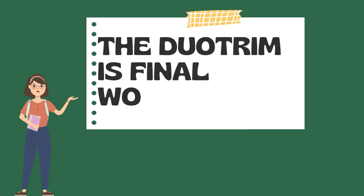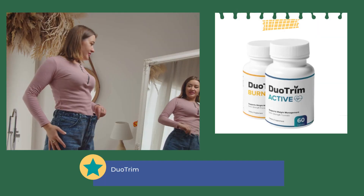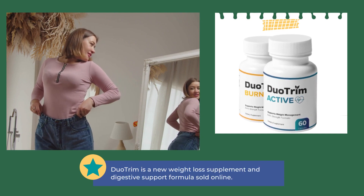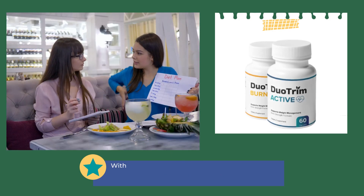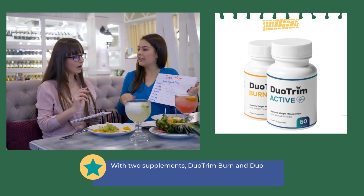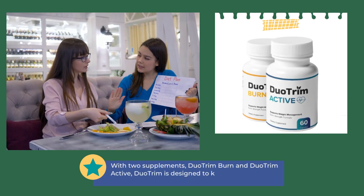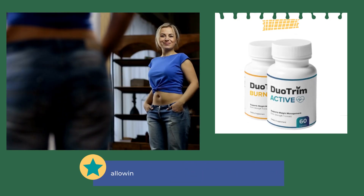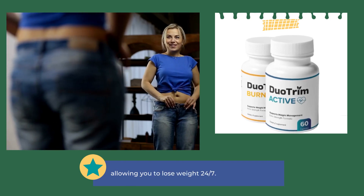Final words on Duo Trim: Duo Trim is a new weight loss supplement and digestive support formula sold online. With two supplements — Duo Trim Burn and Duo Trim Active — Duo Trim is designed to keep your body in fat-burning mode day and night, allowing you to lose weight 24/7.